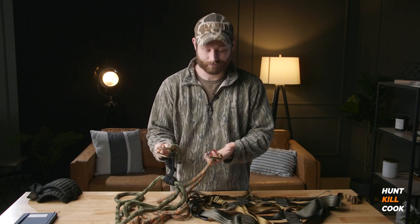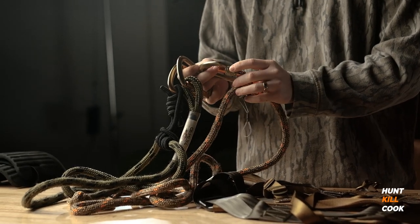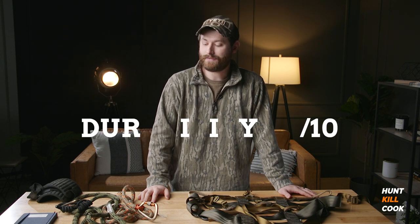With the carabiners, there's not much to say — they're basically in new condition. They work great, they're strong and durable. For durability, I give the Eberhardt Signature Saddle a 9 out of 10. It would be a 10 out of 10 if it wasn't for the minor fraying on the lineman belt, but it does take the brunt of the abuse — so 9 out of 10.